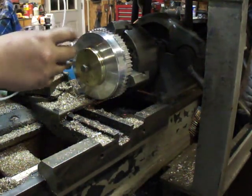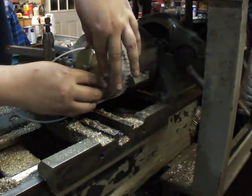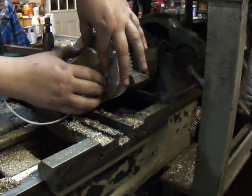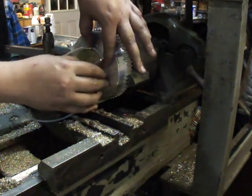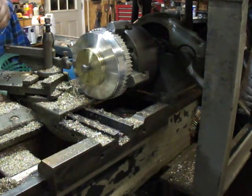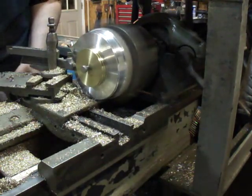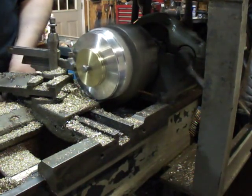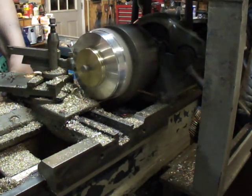Making the piston rings out of this — it's PTFE tubing. I could go a little deeper, yeah, just a hair deeper.